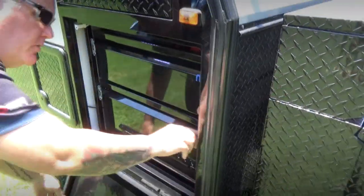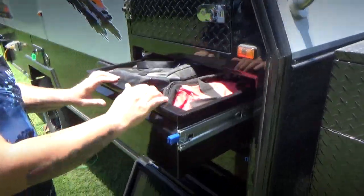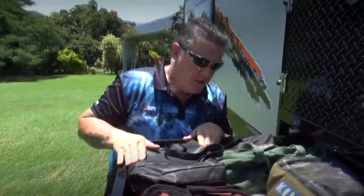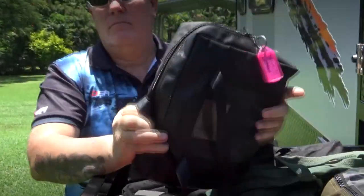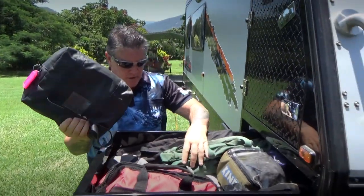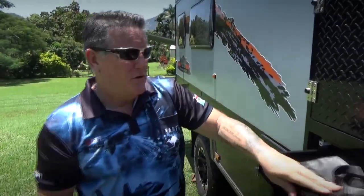Over here we've got a couple more drawers. This one is fairly large and deep — we normally put a lot of our drinks in here. This one here has mainly got my tools: sockets, spanners, cables that you can use to lock up your fridges and secure any valuables on the outside. And obviously a torque wrench to torque up your wheel studs, plus spare nuts, bolts, and fuses.